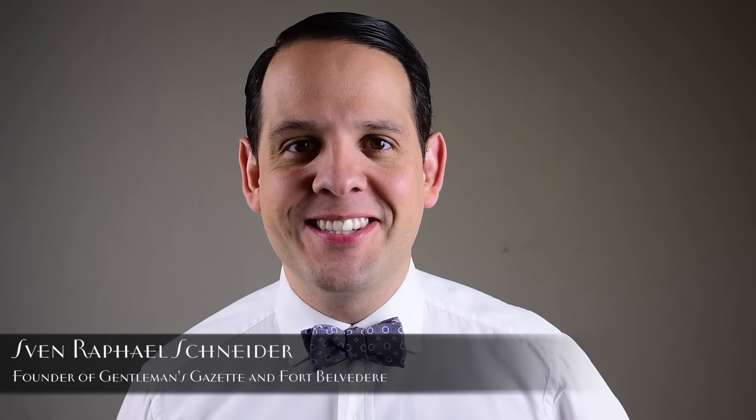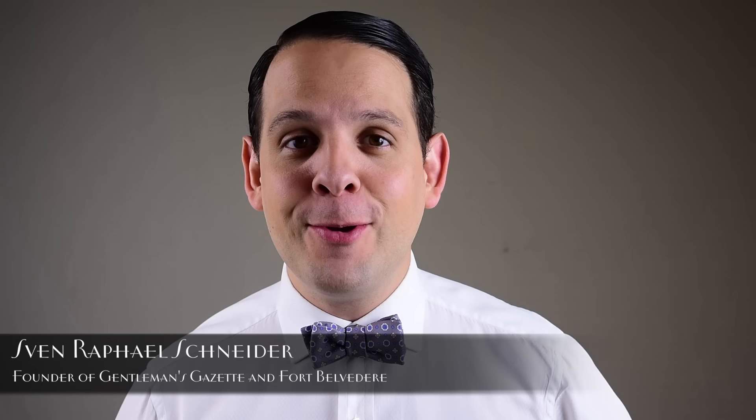Welcome to the Gentleman's Gazette. In this video, I'm going to show you how to tie a bow tie the easy way.